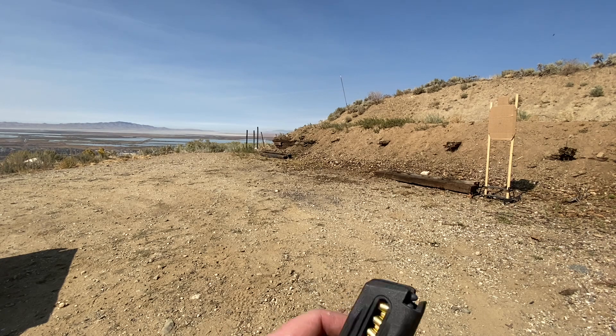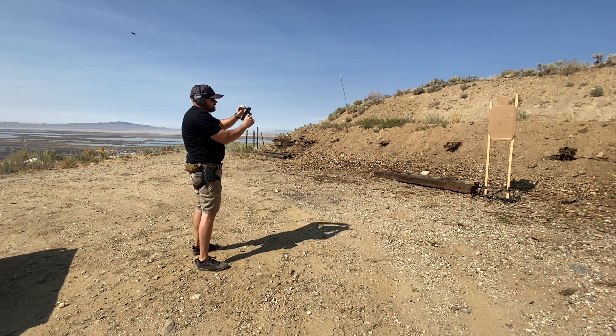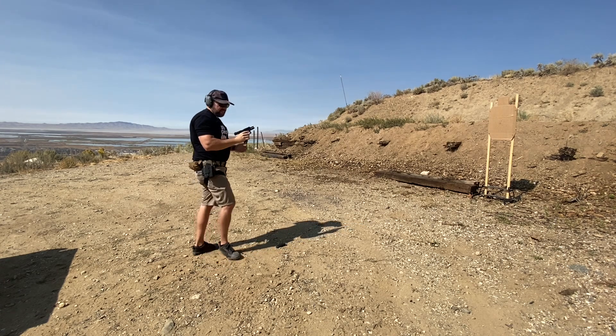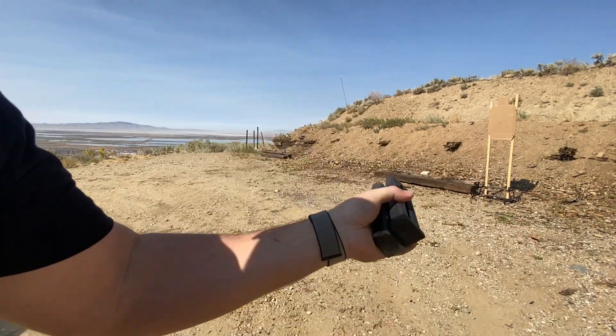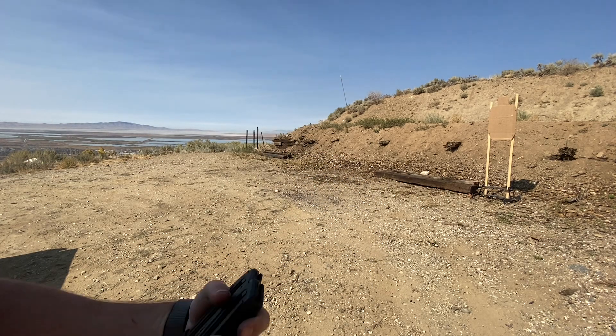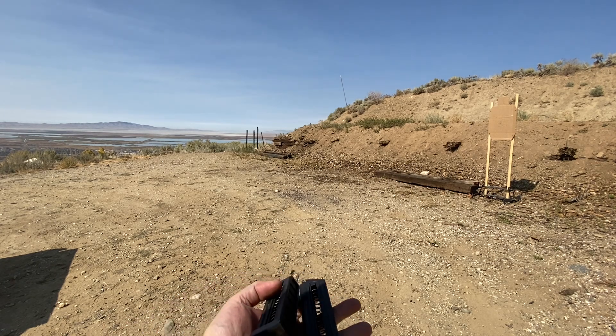We'll do a couple more mags. This is CCI Blazer, also round nose, not hollow point. It's almost kind of funny — every other mag, one malfunction. Next mag's perfect. So 16 mags through. It's a good amount of ammo spent, it's 22 which is nice, I have a ton of it. I think the Pro Mags are worth it for sure, because for $16 you get to shoot a little bit longer and they function pretty well.